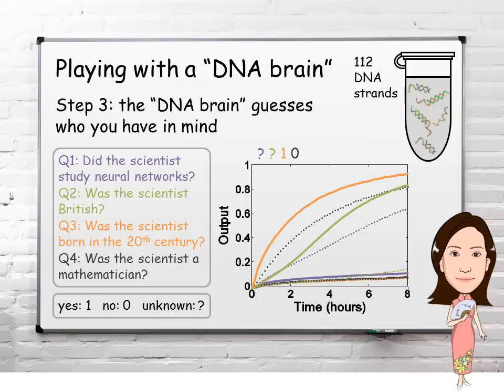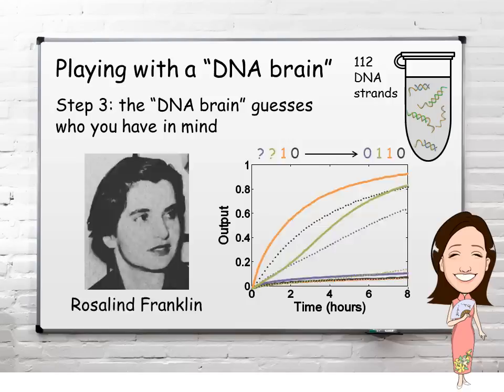The output signals are changing. If we look at the signals that go high, the solid trajectories indicate the answers that are yes, and the dotted trajectories indicate the answers that are no. The DNA brain is saying the scientist you're thinking of didn't study neural networks and was British. This pattern of answers suggests that the DNA brain's guess is Rosalind Franklin. That's correct.